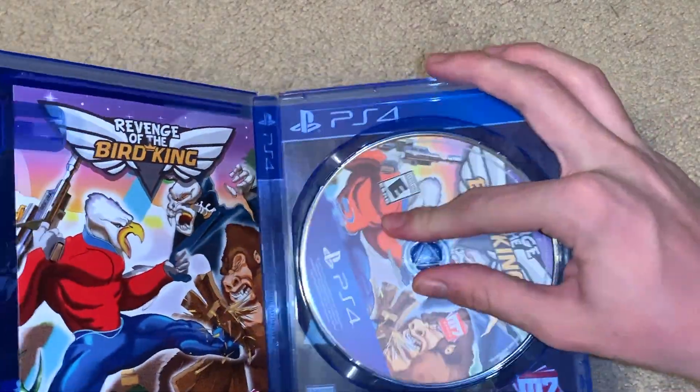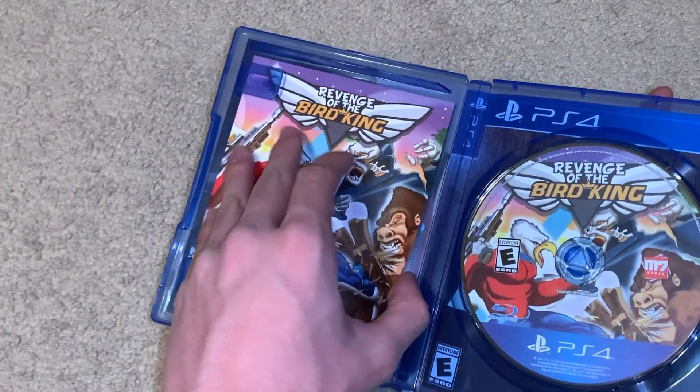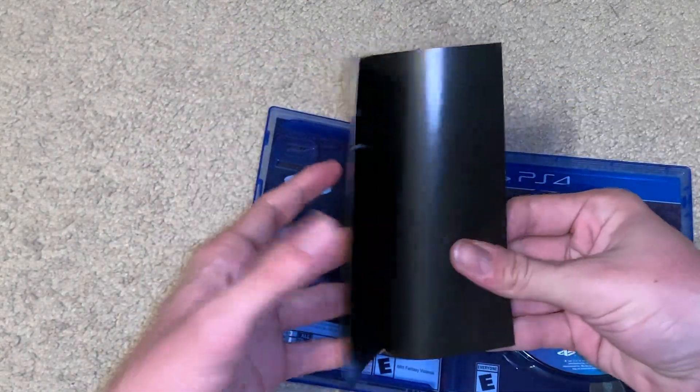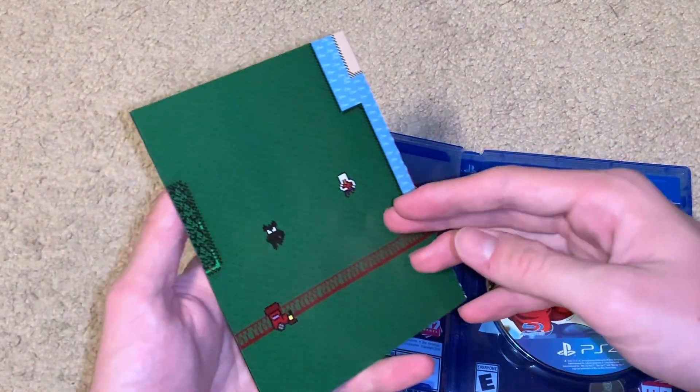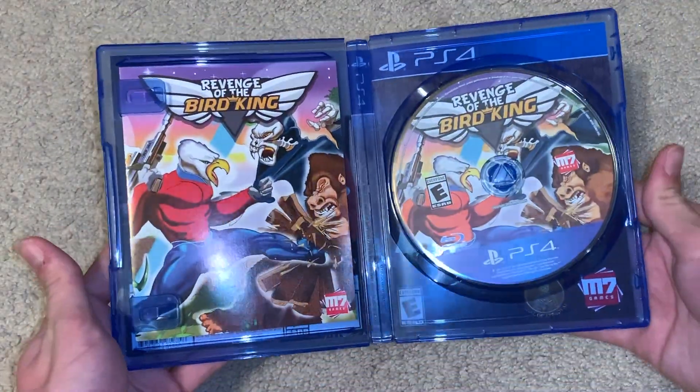And here is what looks like a manual — or it's literally nothing. I don't know why this is even clicking, but that's cool that it at least has that.